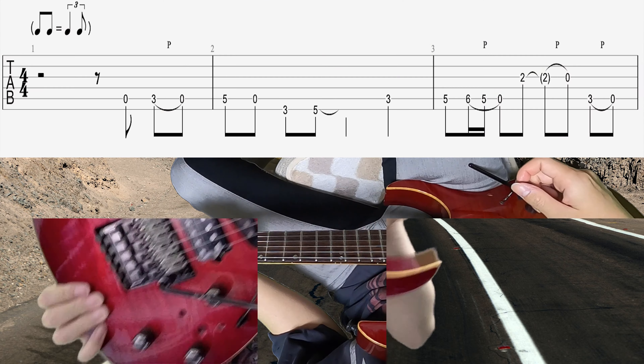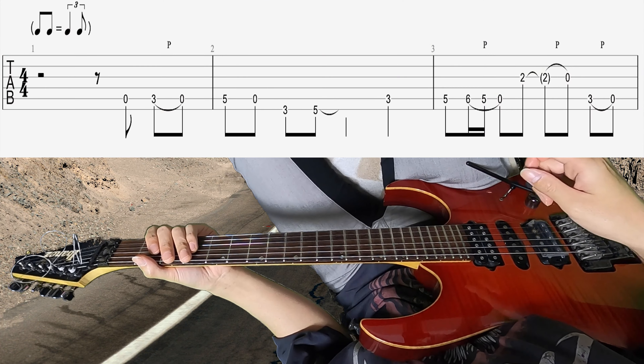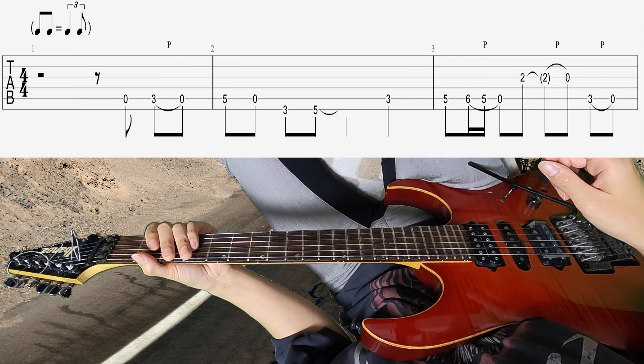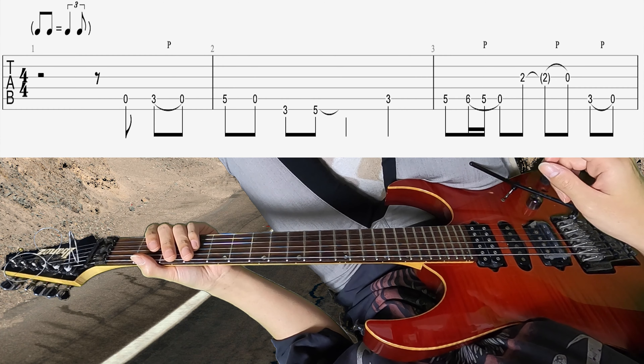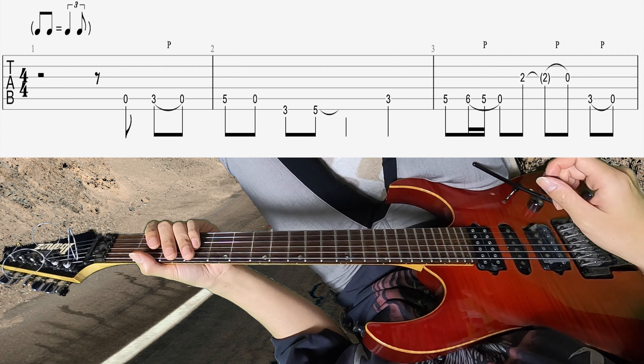AmpliTube5というパソコンのソフトを使っているんですけれども、そちらにジョーサトリアニさんのプリセットが入ってまして、その中にサッチブギーというプリセットがあります。皆さんのギターの出力に合わせてゲインをいじってあげれば、あの感じの音になりますので、ジョーサトリアニさんの音を出したい方はぜひアンプリTubeのホームページで確認してみてください。今回のアンプはアンプリTube5のジョーサトリアニプリセット、サッチブギーを選択しております。早速いってみましょう。